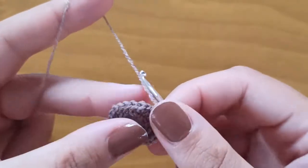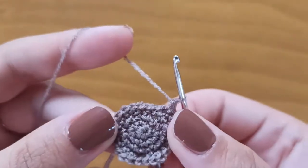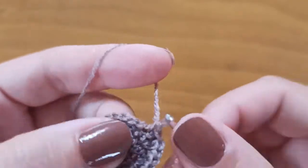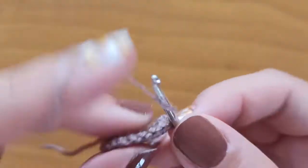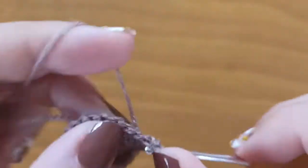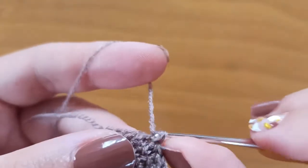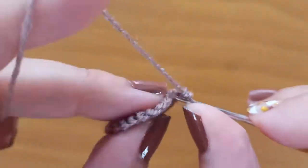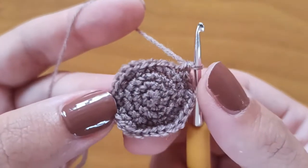Round number 5: again we will make an increase — 1, 2 — and in the next 3 stitches just one single crochet: 3, 4, 5. Again one increase: stitch 6 and 7, then 8, 9, 10. Again an increase: 11, 12, then 13, 14, 15. Continue like this to have 30 stitches.